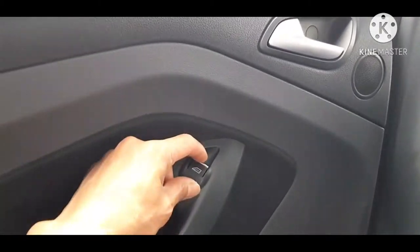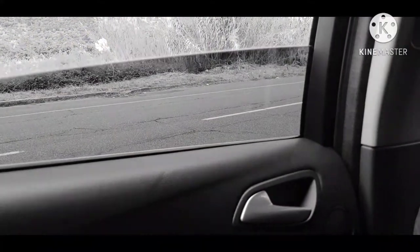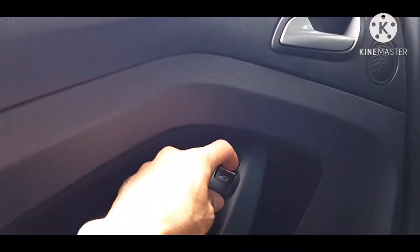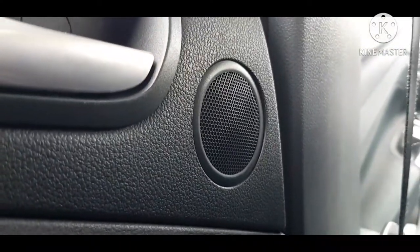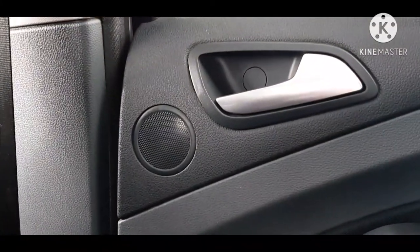Punta naman tayo dito sa likuran. Meron siyang bukasan o sarahan ng kanyang bintana — pwede mo siyang kontrolin dito. One touch lamang magsasara na siya ng kanya, at ganon din one touch lang magbubukas din siya. Meron nga pala sa dito yung tweeter — ito yung speaker niya. Ganon din sa kabila, meron siyang tweeter at ganon din yung speaker niya.